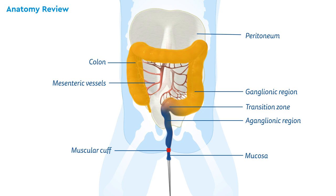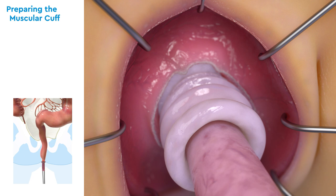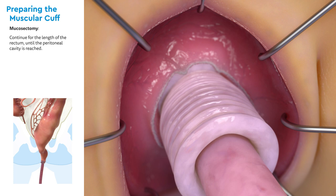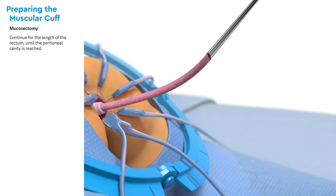At this point in the operation, the transition zone is still well inside the peritoneal cavity. The mucosectomy will continue for the length of the pelvic portion of the rectum, usually 7 centimeters, until the peritoneal cavity is identified by the peritoneal reflection. Blunt dissection must be used for the duration of the mucosectomy; this process has been sped up in this demonstration. The mucosa has now been separated from the muscularis and the muscular cuff created.